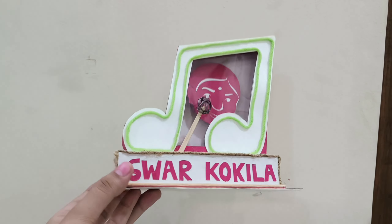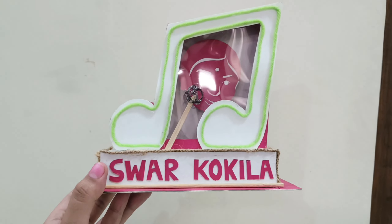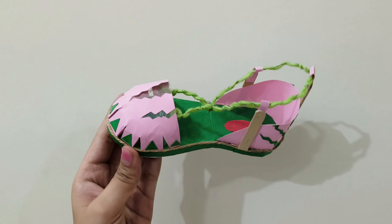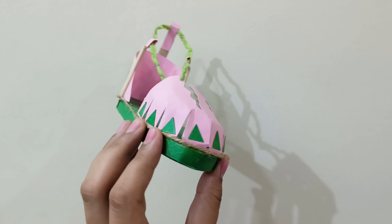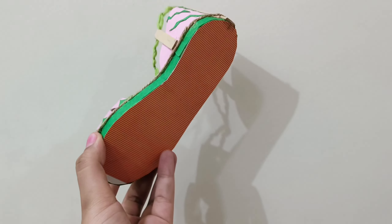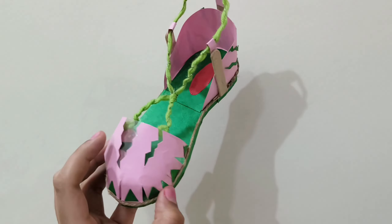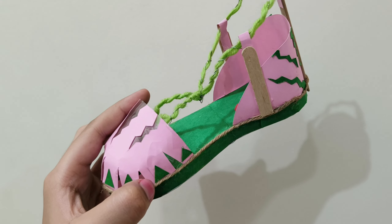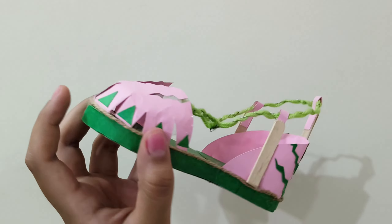If you have a question about where to use a particular material, you can use it in decoration. The next model is this sandal, inspired by earthquake. There are many materials: cardboard, paper, OHP sheet, acrylic thread, wire, ice cream sticks, wood, and jute thread.